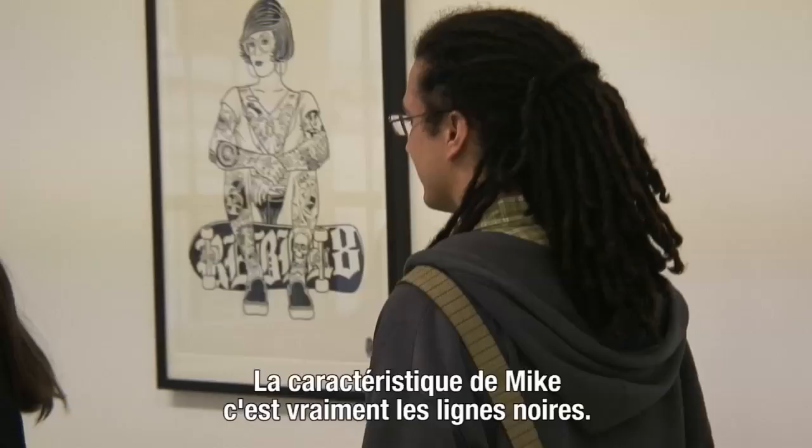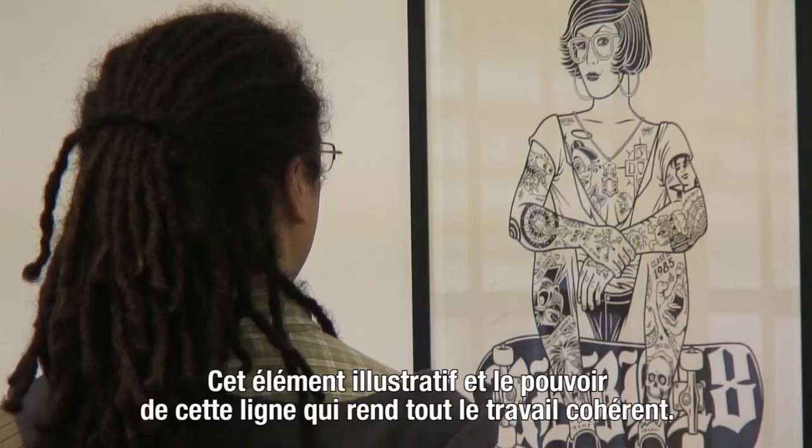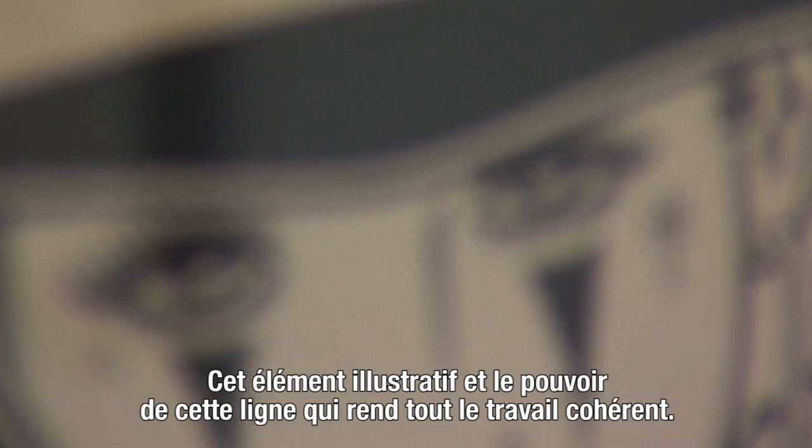With Mike, that's all his work is — black line. That sort of illustrative element, the power of that black line, is what makes everything cohesive in his work.